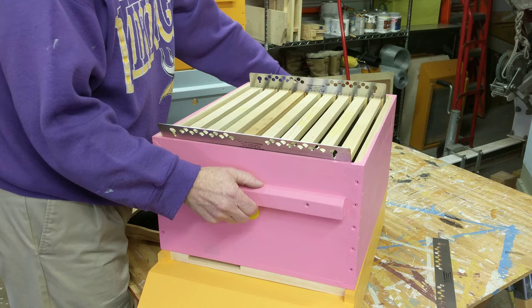So you put it back on the hive and gently remove these. Put your cover on, you're all done.